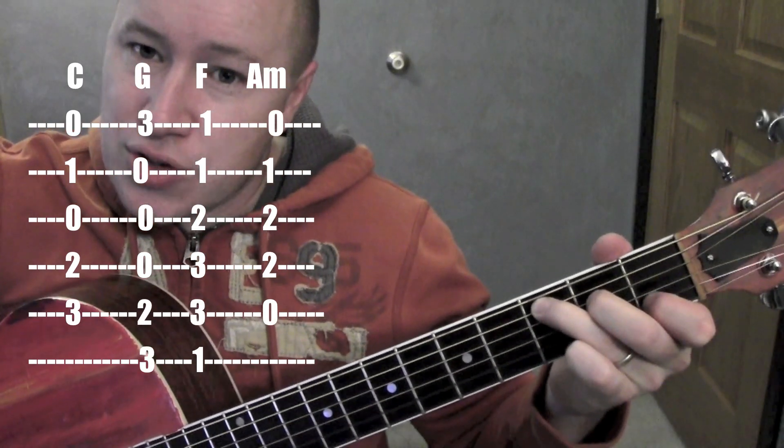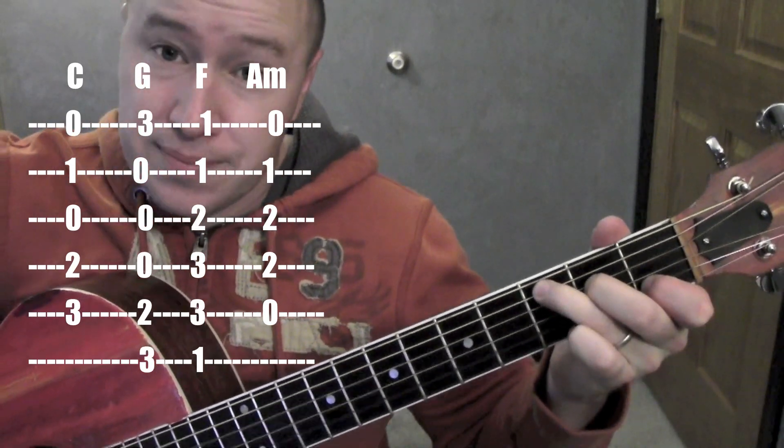So C — 2nd string, 4th string, 5th string. Standard C.